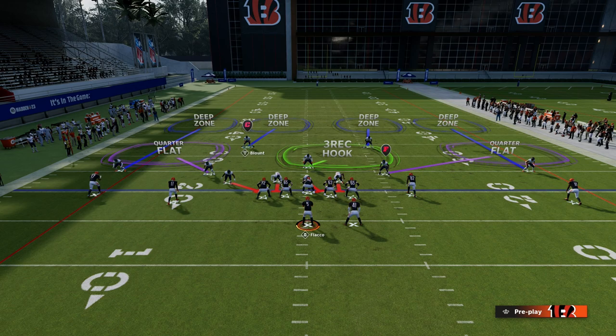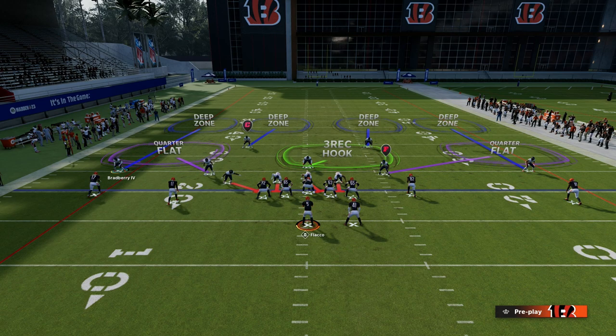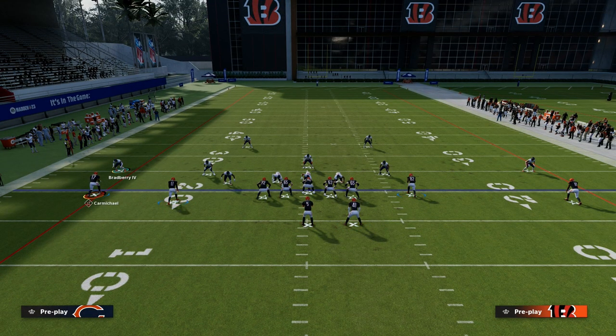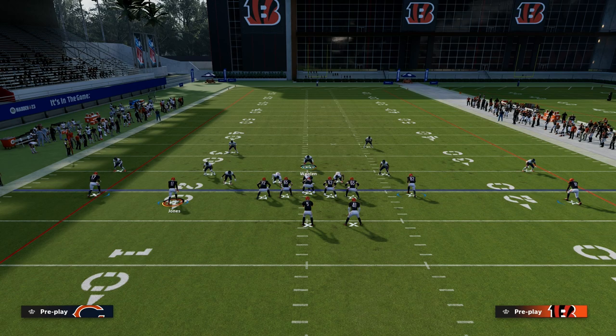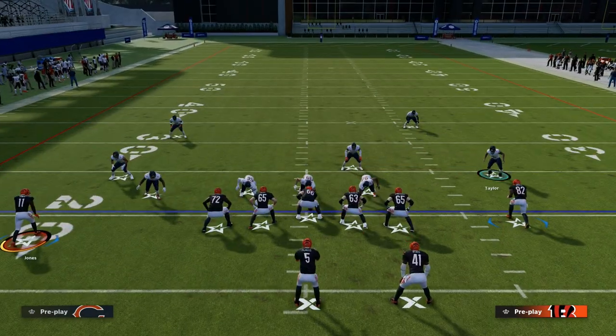These quarters are what's known as man-on-demand or sky coverage. This means the corner or outside quarter is relating to the number one receiver on his side of the field — the number one receiver being the first outside receiver. In this example, that's Carmichael. The slot receiver, number 11, is the number two receiver — Julio Jones. Your inside quarter is going to be relating to the number two receiver. Notice it's the three-rec in the middle of the field. A quarters coverage or match coverage is typically a split field coverage, which means you can literally divide the field in half from the center across, and the coverage is going to be significantly different on each side.